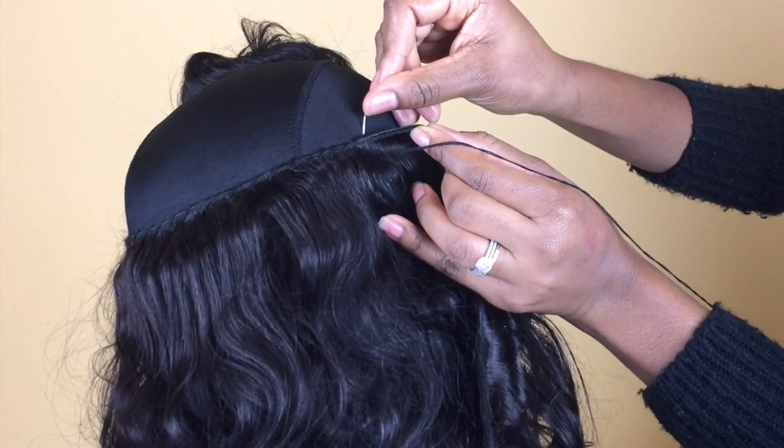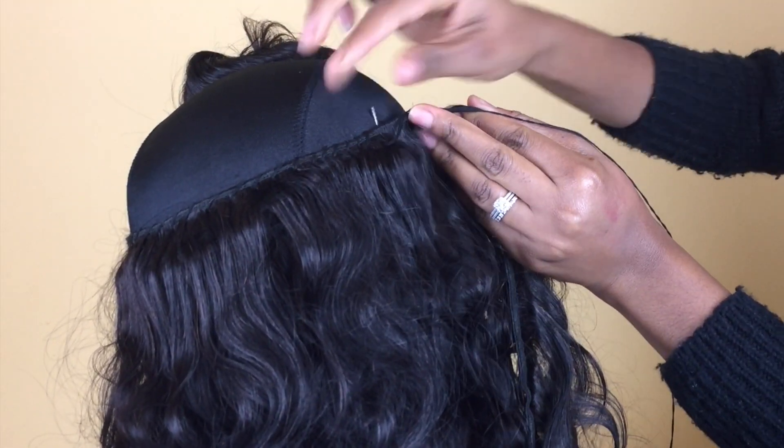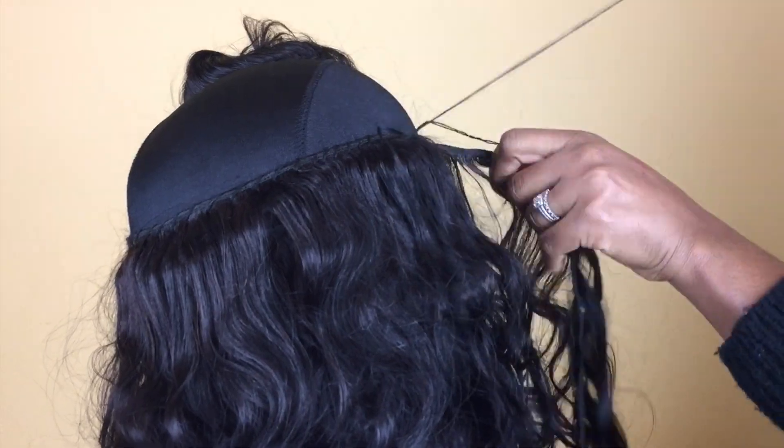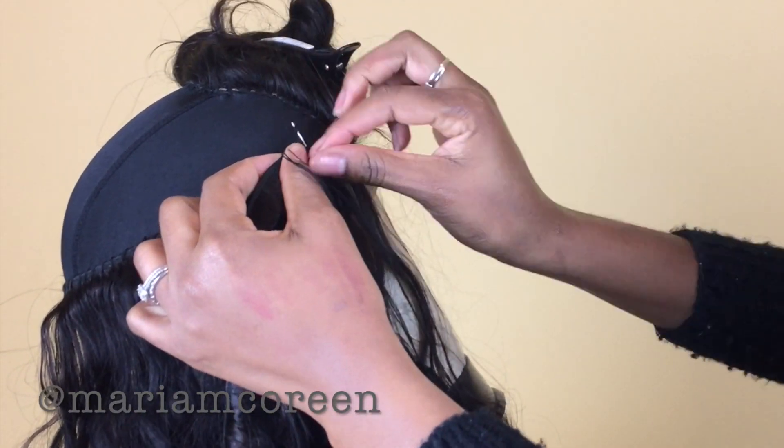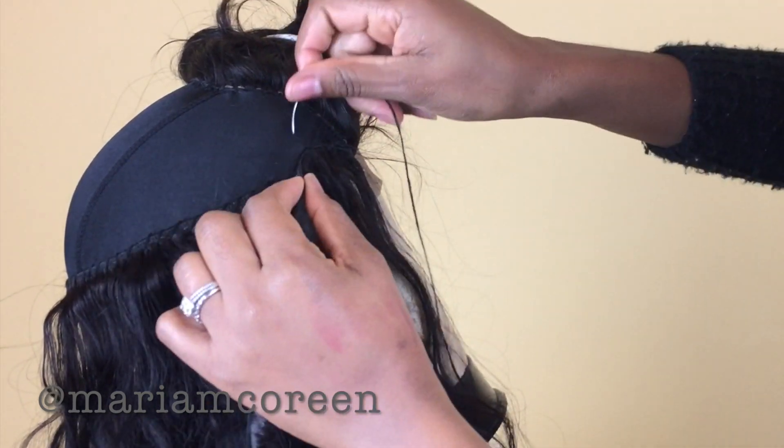After installing the 16 inch bundle, I'm going in with the 14 inch, and after that I'll be putting in the 12 inch so that it has a layered look even before I go in and cut it.